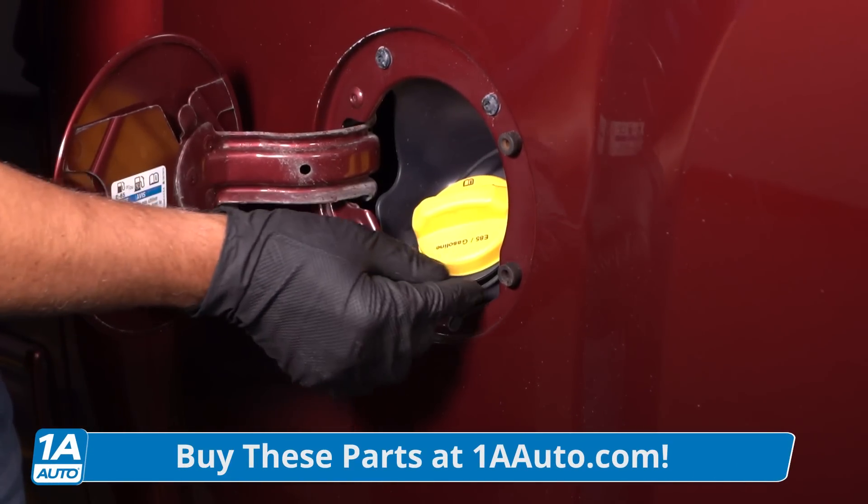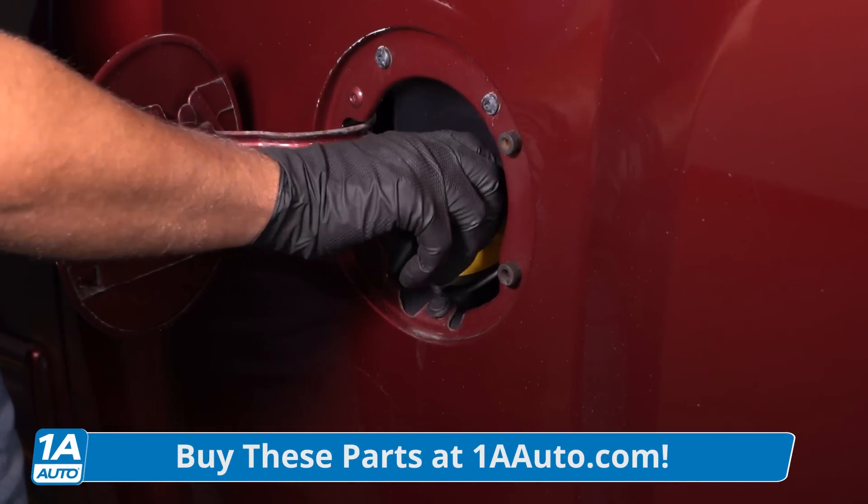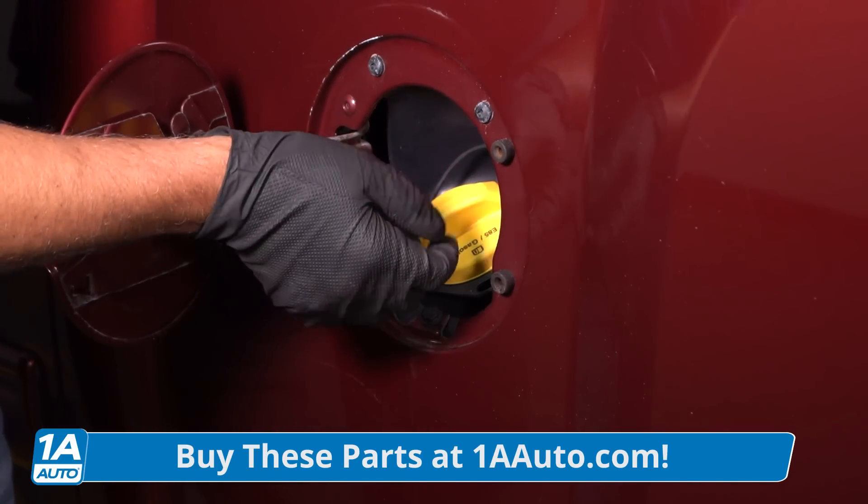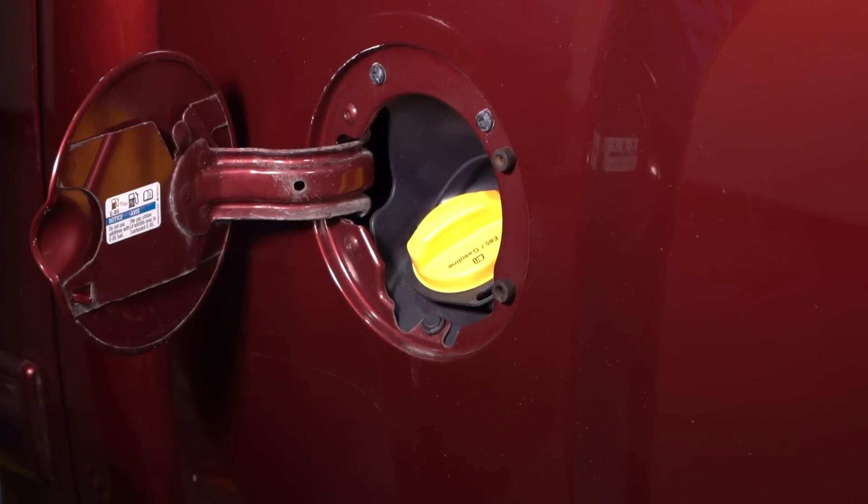Last, check to make sure the ratchet part of the gas cap is good. It should feel pretty strong. If it feels abnormal, it's probably time for a new gas cap.